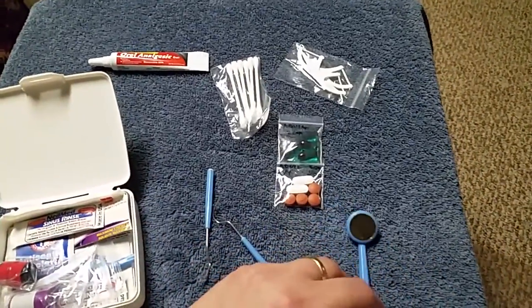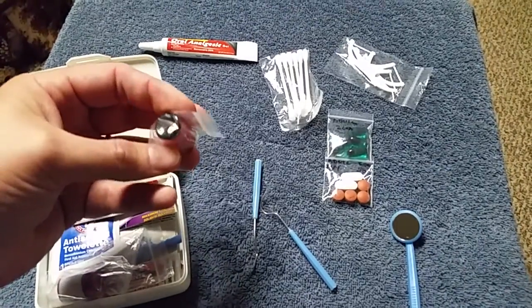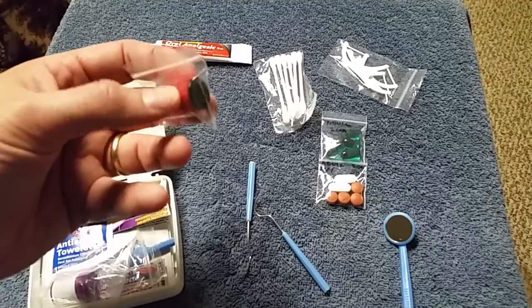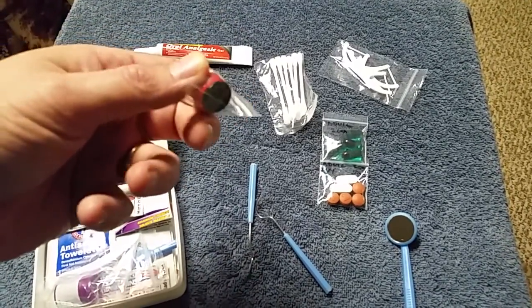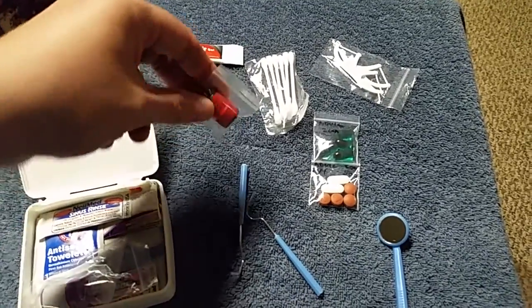Orajel. This is a small bottle of clove oil. The bottle itself was a sampler from a multi-level marketing essential oil company and I just cleaned it out real well, added some clove essential oil, and sealed it up with duct tape.